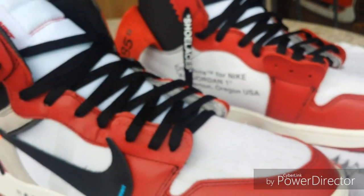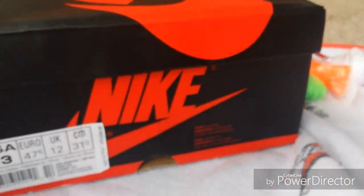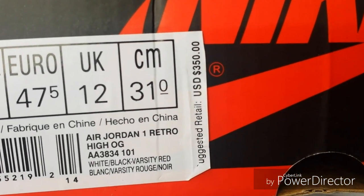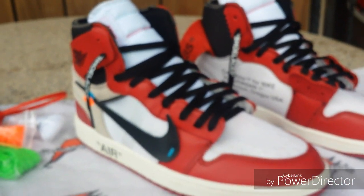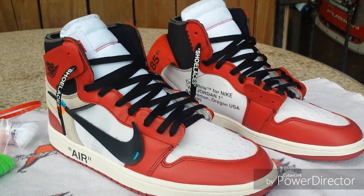Here's a look at the box — it's got the suggested retail of $350. Inside there's just cardboard, and it came with this little Nike card; nothing else. So yeah, look into these Off-White ones if you want a pair — the info will be down below. I'll catch you on the next one.